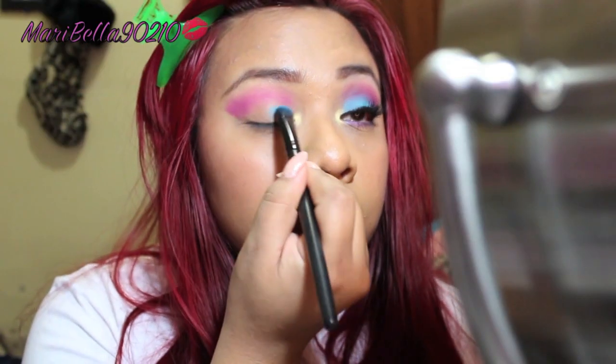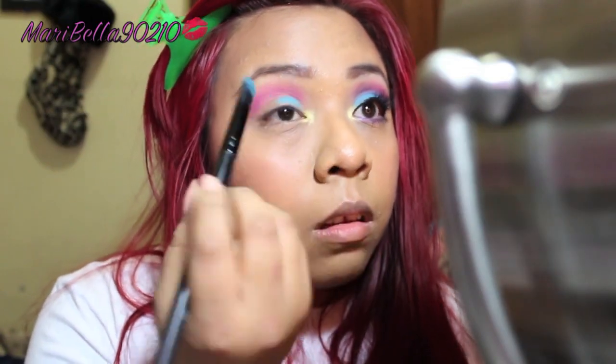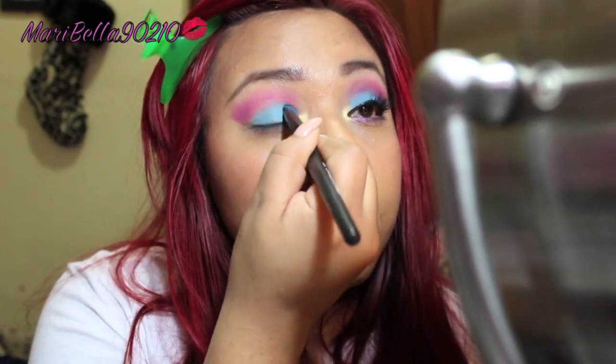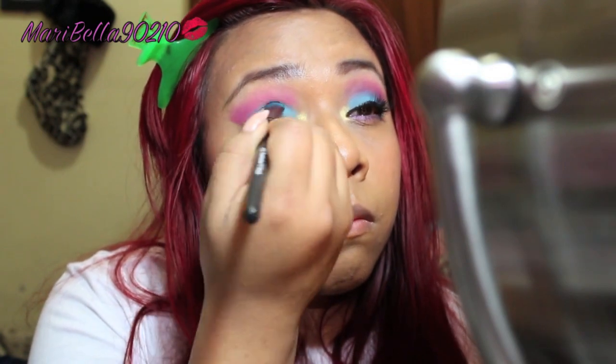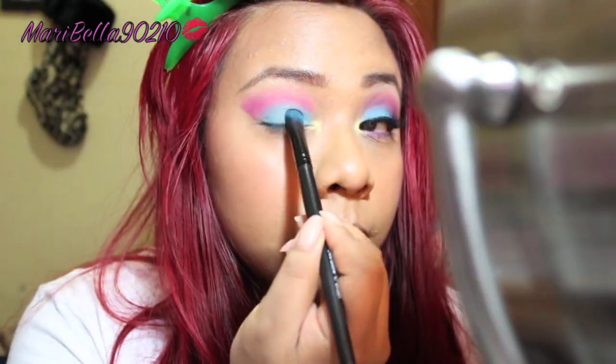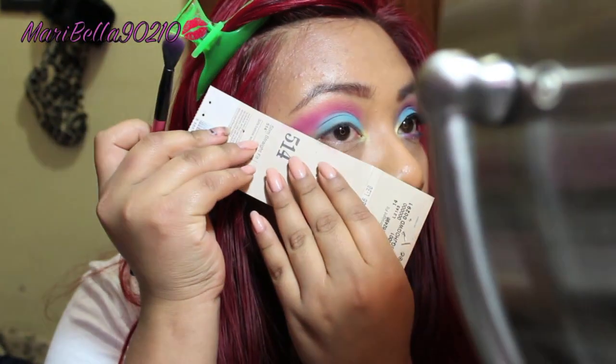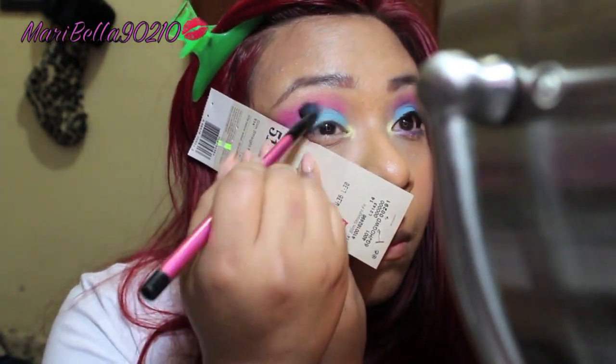Now I'm going to go in with this bright blue, which is like a sky color. I'm going to grab an ELF flat brush and place this all over my eyelid, using a patting motion to apply the eyeshadow.